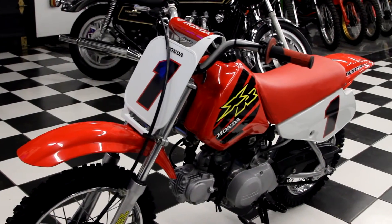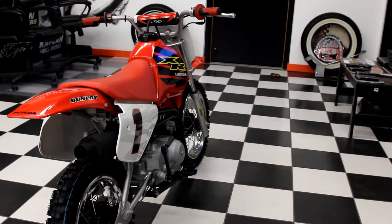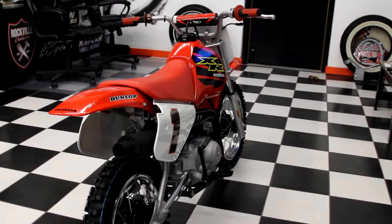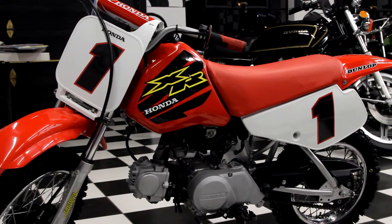Hi, I'm Ken Kaplan, owner of Kaplan Cycles in Rockville, Connecticut. We are the shop that builds the motorcycles for the New England Motorcycle Museum, and this is one of the bikes that we put through our restoration process.